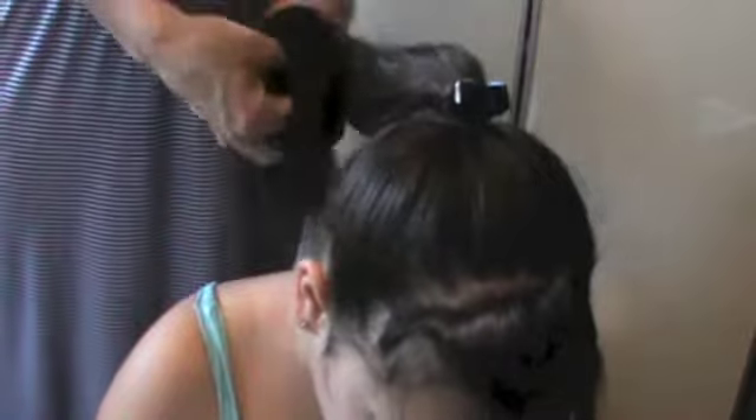Grab the rest of the hair and place a doughnut on top. If you don't have a doughnut, you can make one out of a sock. If you don't know how to make one out of a sock, I'll insert a tutorial for it here.